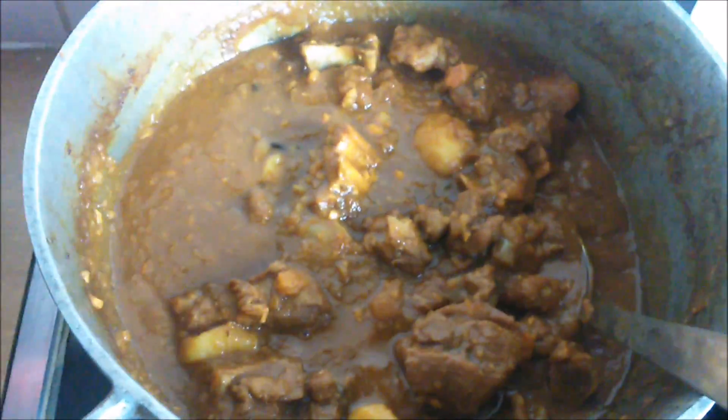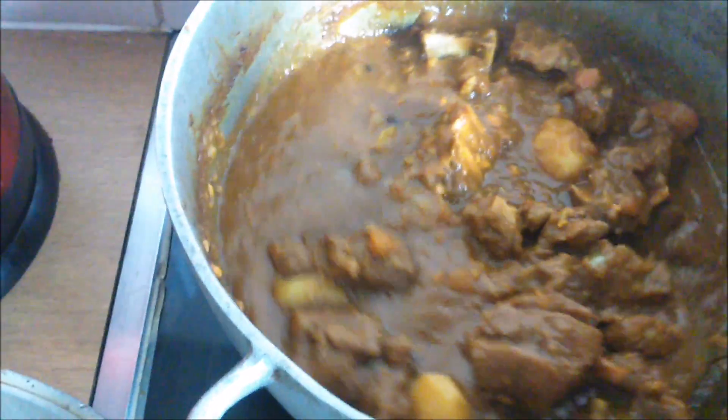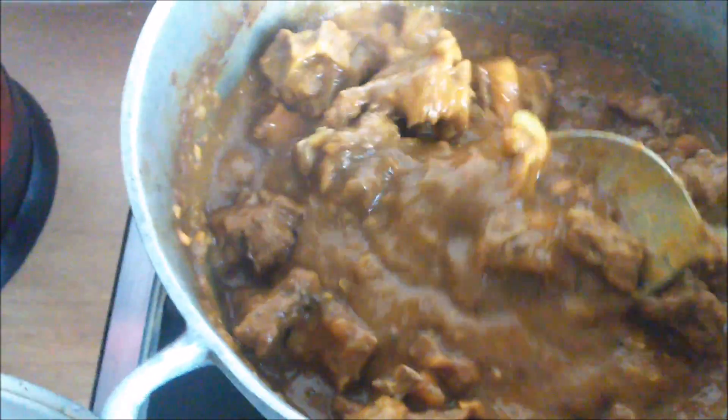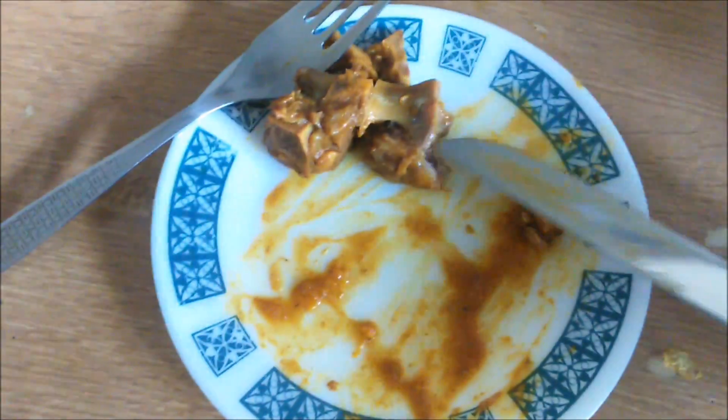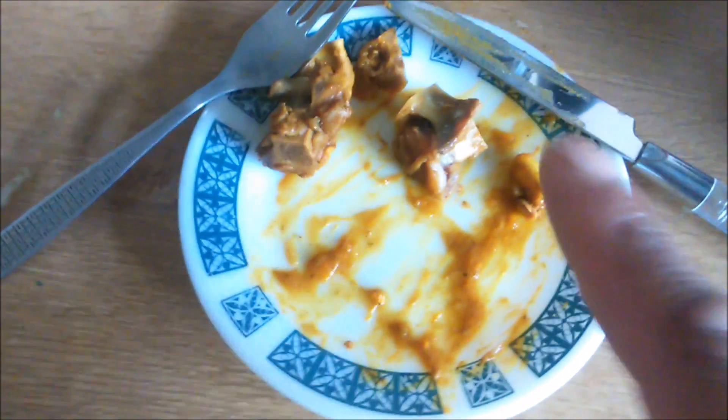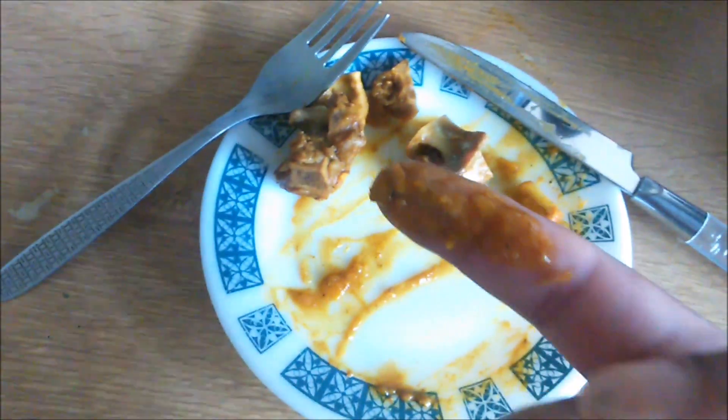There it is, ladies and gentlemen — our curry lamb with rice. Oh my days, listen — I'll take out one little piece with this, and there it is. At this stage you should have already tasted it. This is why we dish up curry with rice and a slice of hard dough bread — you see this gravy, that's where your hard dough bread comes in.